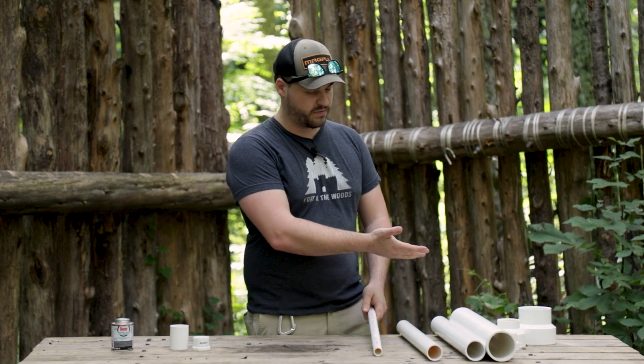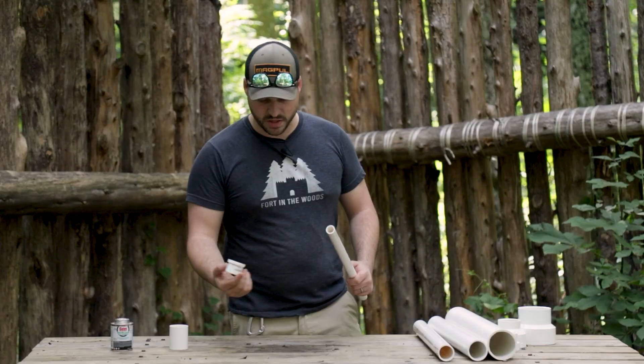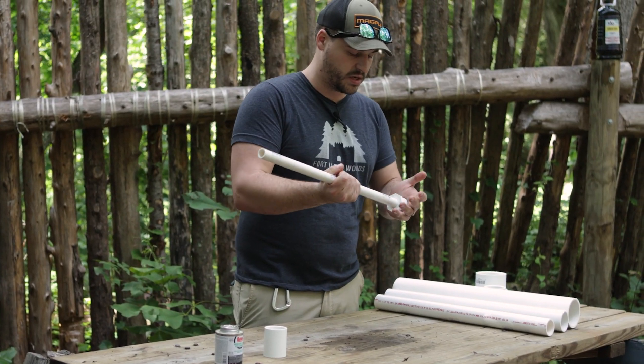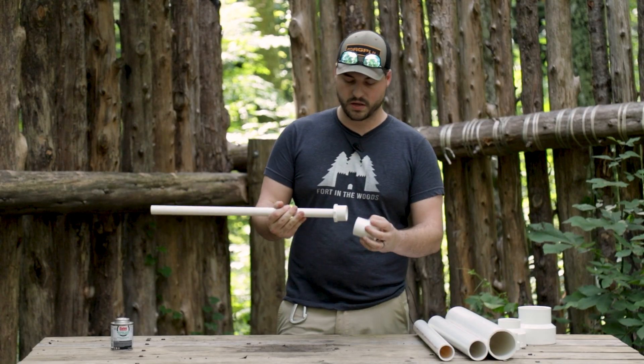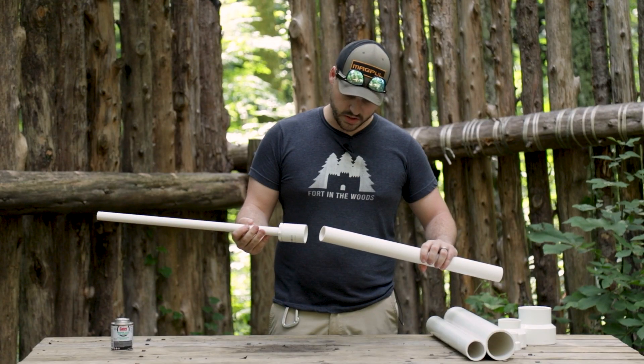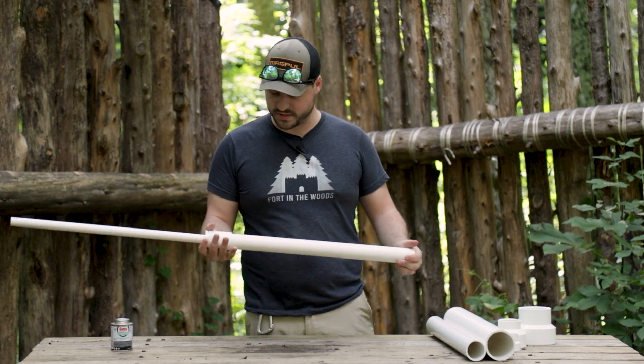It's very simple — I just have four sizes of pipes, starting with three-quarter inch and ending at three inch. We're gonna start with the smallest pipe, use this coupling, go from here to this coupling, and then move up to the next size.